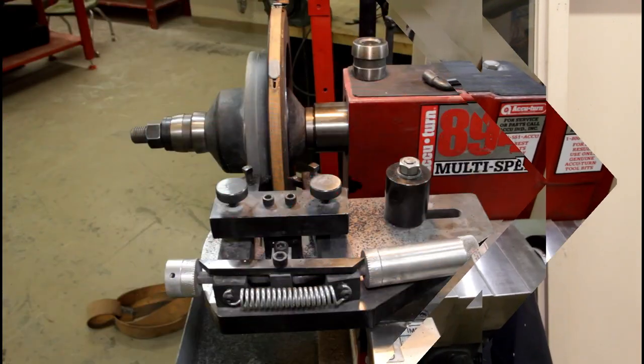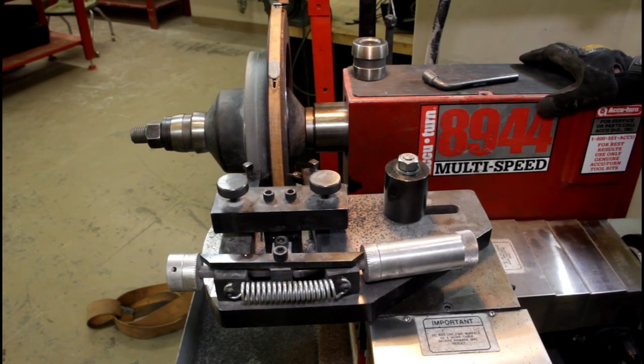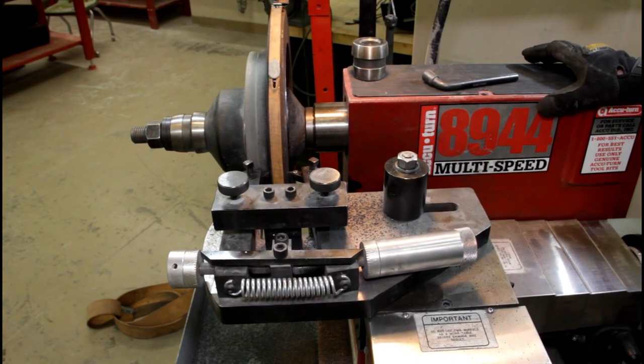I know the comment box is probably blowing up with 'Hey bro, you shouldn't be wearing gloves while you're using the lathe.' You're probably right — just be careful. Right now the lathe is at the end of its travel. I have turned it off, and we're going to back up to the beginning spot.